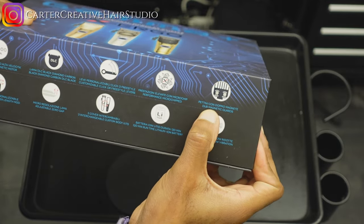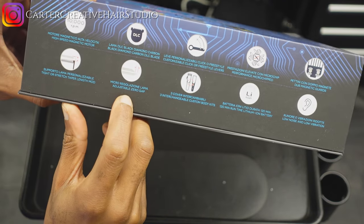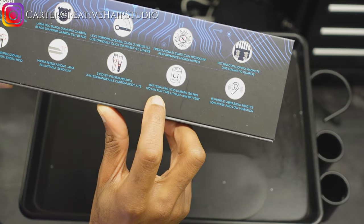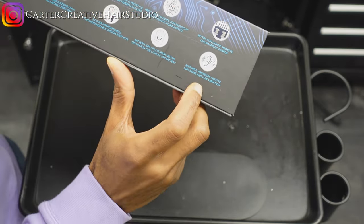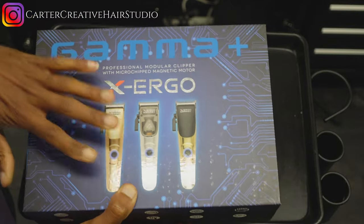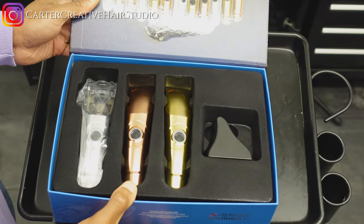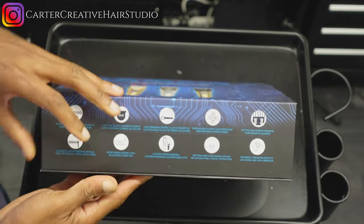DUB magnetic guards, taper length mod, adjustable zero gap, three interchangeable custom body kits, and 120-minute runtime lithium-ion battery, with low noise and low vibration — which would probably be good for the kids.